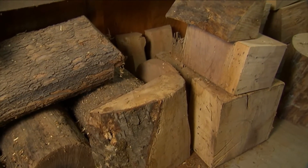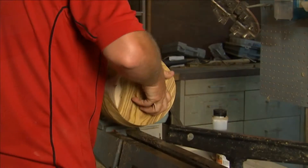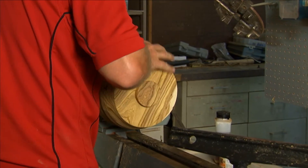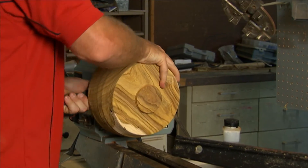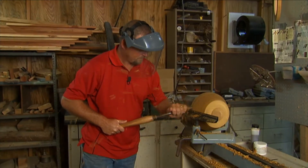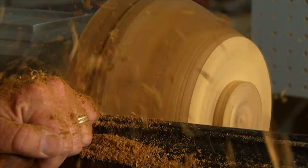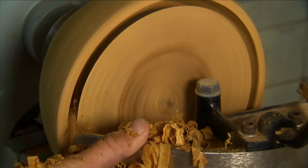After I get the wood inside and decide which piece I'm going to use, I'll go ahead and cut it out to shape and then put it on the wood lathe. It actually turns the piece of wood, and I have several different wood tools that I use. As the wood is turning, I can sink the tool into the piece of wood to get the desired shape that I want, then hollow out the inside.